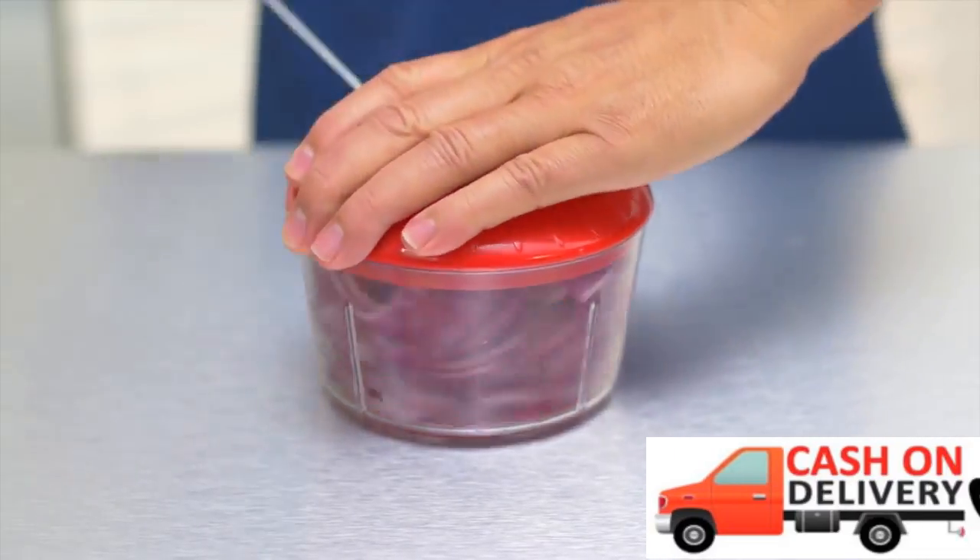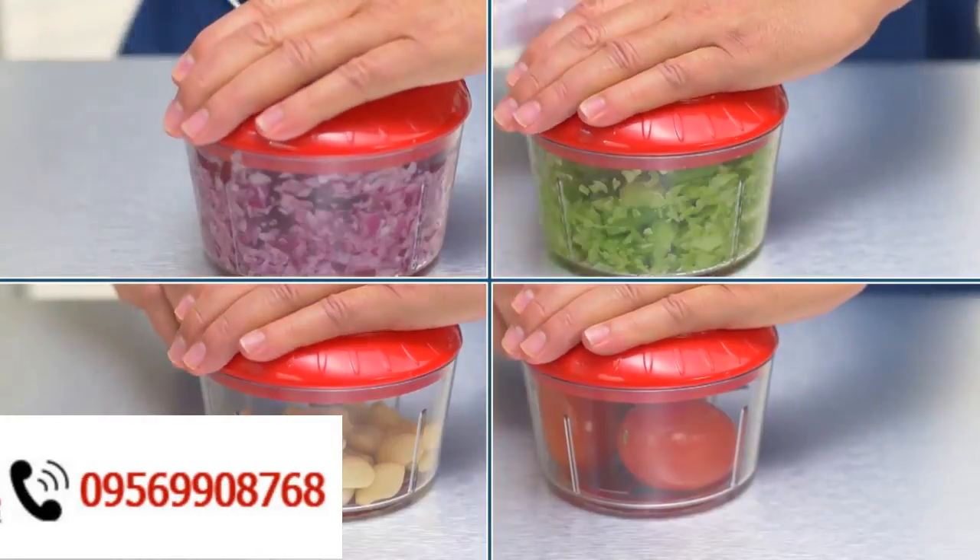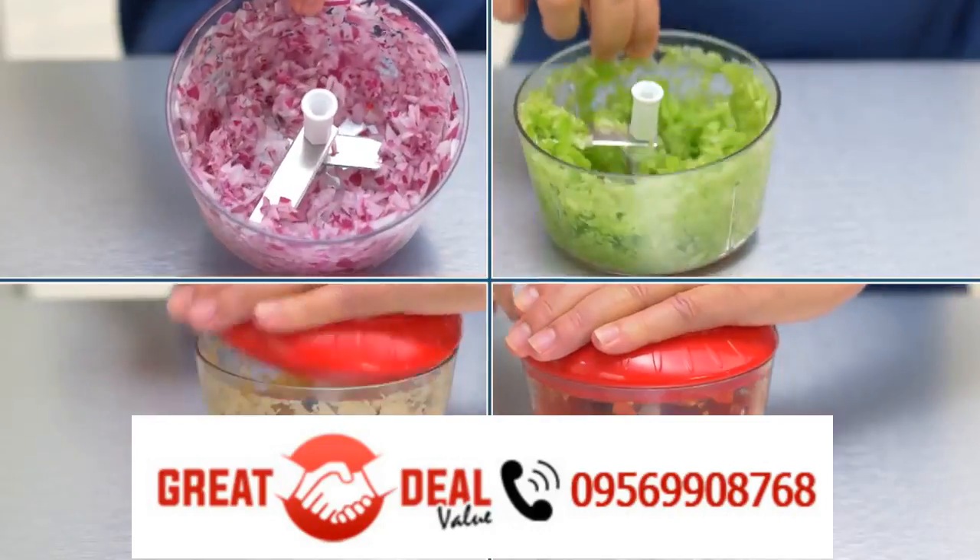Here's the grand finale — onions. Close the lid. Pull the crank. There you go. Your life just got easy. And you'll chop everything from celery to garlic to tomatoes for soups, stews, and sauces.